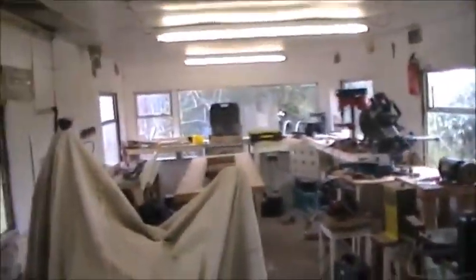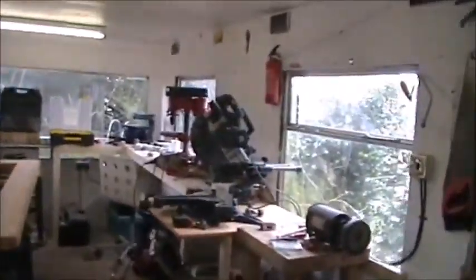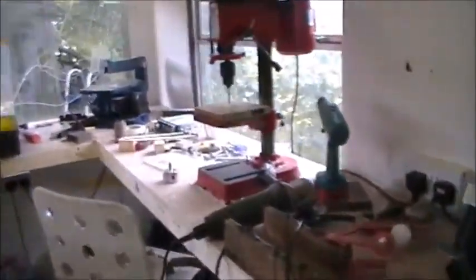Hi guys, welcome to the workshop. This is stepdad's work area. That's the old motor I was talking about — it was an old Hoover Mark 4A motor.